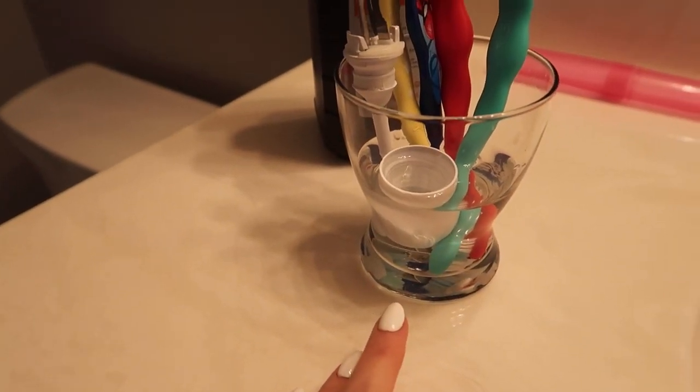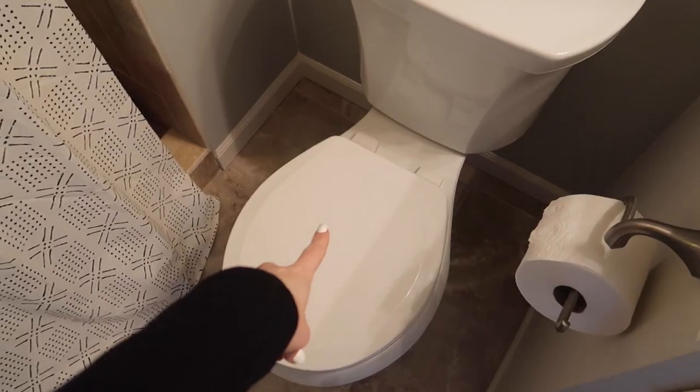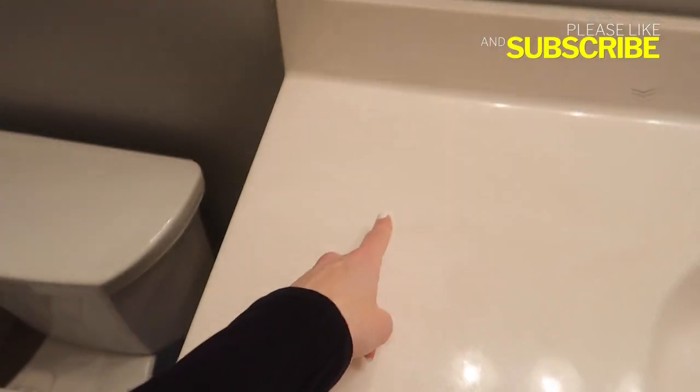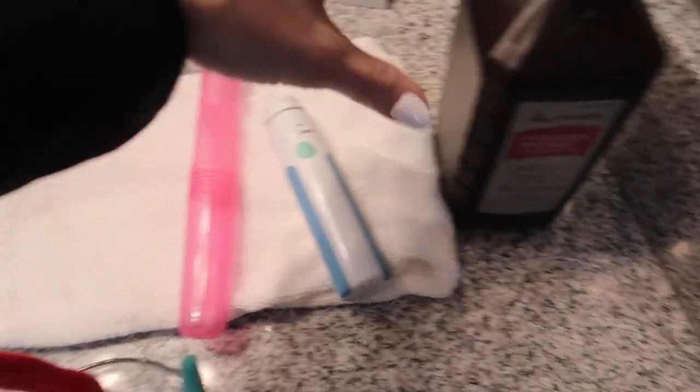I'm gonna let this sit for a couple of hours, take a peek at the water, and then share those additional tricks with you when it comes to sanitizing your toothbrushes. While that's soaking — never ever keep your toothbrushes on the counter near your toilet, especially if you flush with the lid open. Can you imagine? Gross.